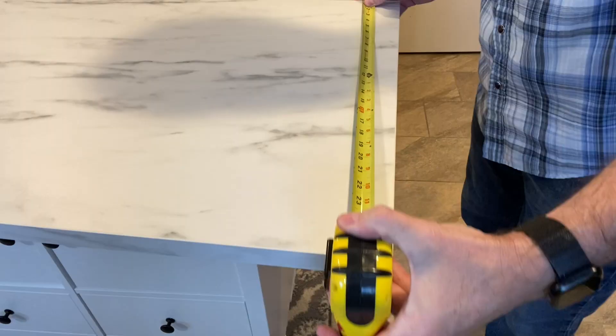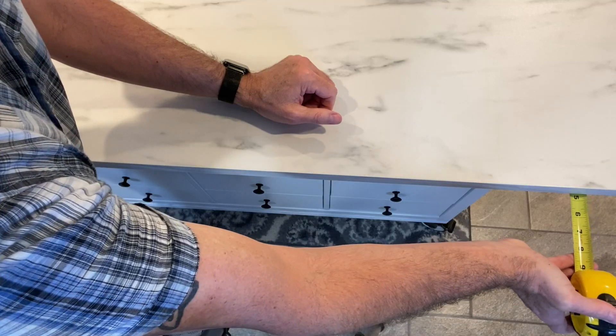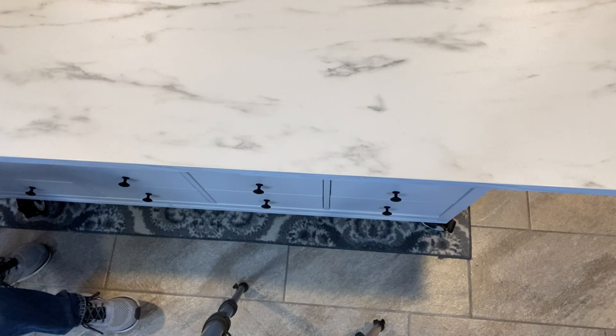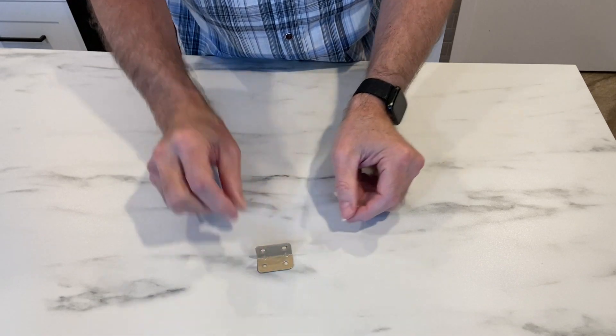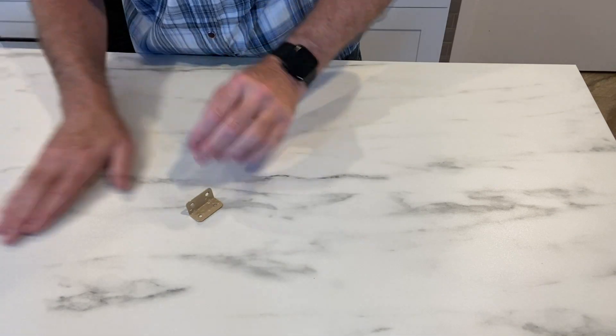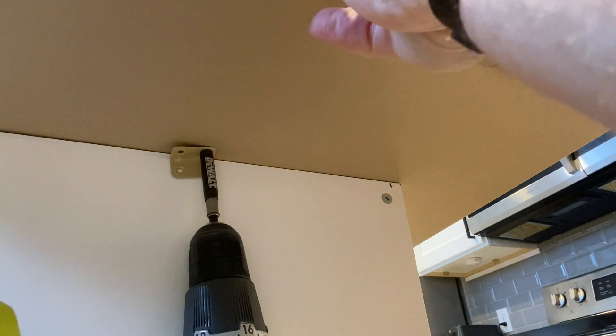I'm measuring it out to see how much overhang I'm going to need for each side. I'm double-checking that it's square all the way around. I'm going to attach this with some L-brackets that I had left over from assembling my new kitchen, and I have screws and enough brackets.